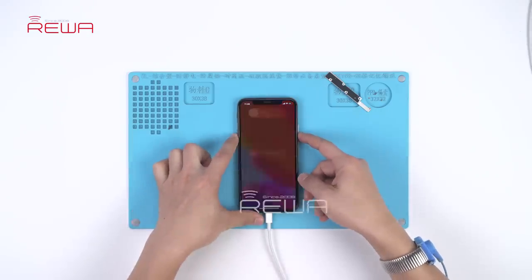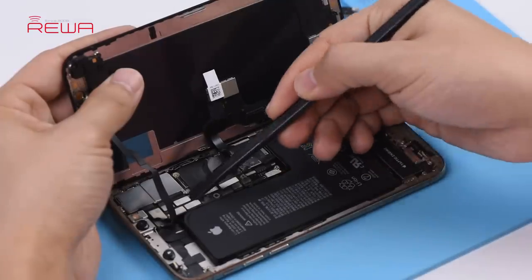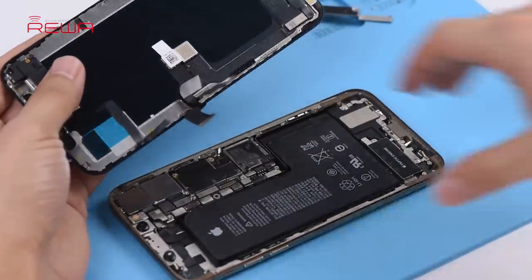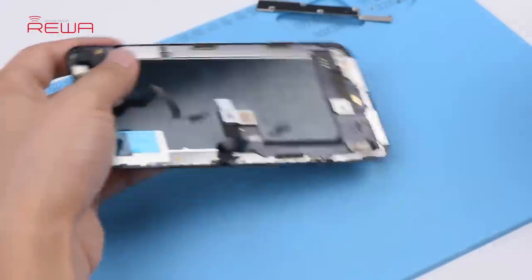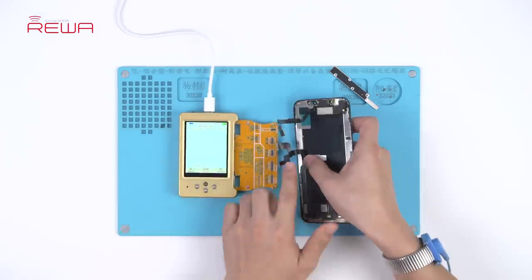Continue to power off and disconnect the phone from the computer. Take apart the phone and disconnect the battery. Remove the aftermarket screen. Now let's restore the True Tone without the original screen.